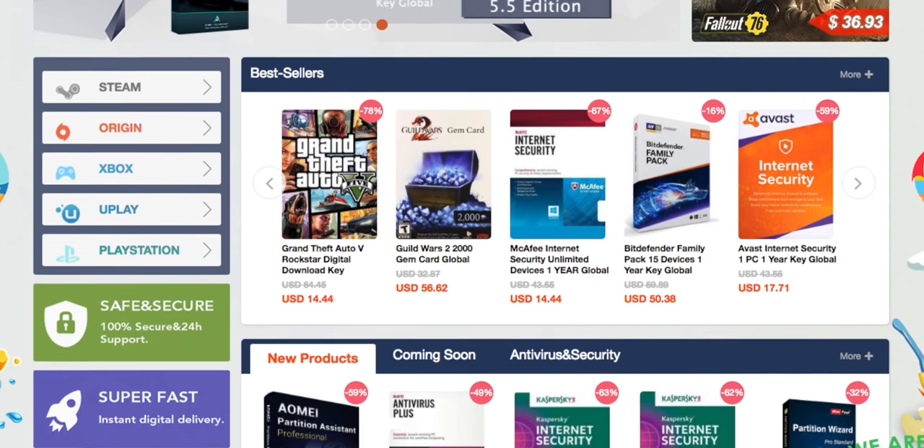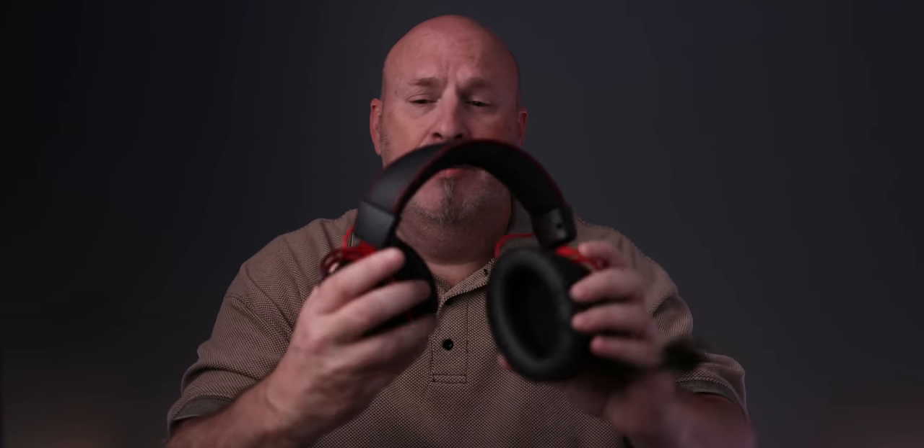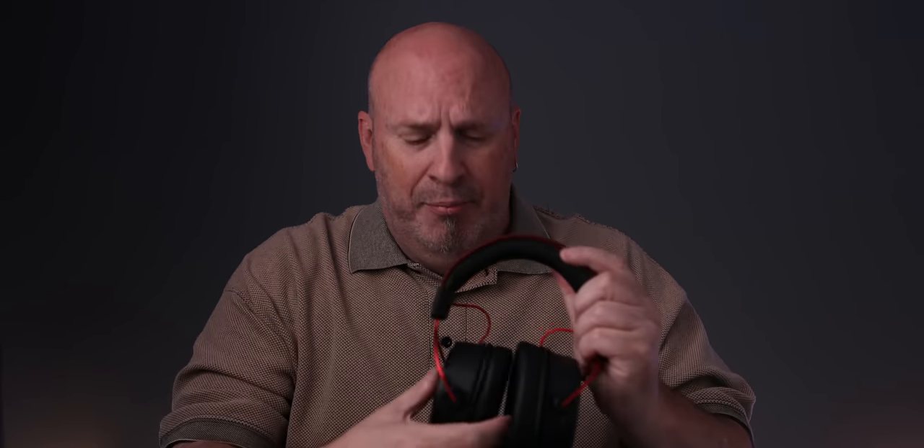I've had time to listen to these headphones for the last week before doing the unboxing. The microphone works pretty well - I didn't do formal mic tests, but playing games online nobody complained they couldn't hear me, and I wasn't getting any feedback. The headphones are very comfortable with an aluminum frame that's very flexible, and there's a nice cushioned band in the center. The cups are memory foam with partial leather-like stitching around them - they're pretty well made.